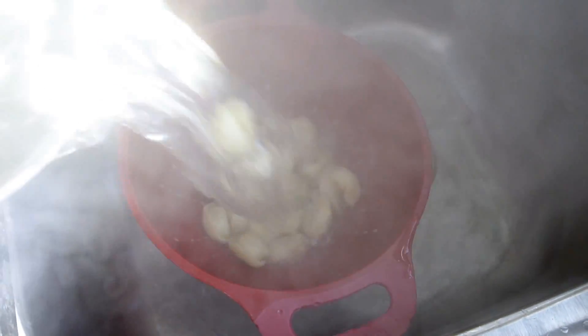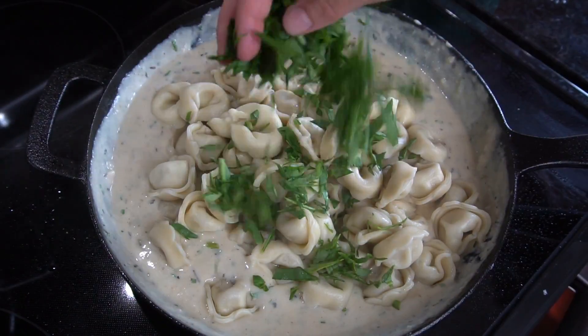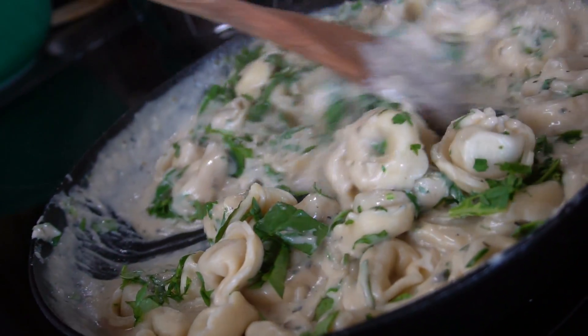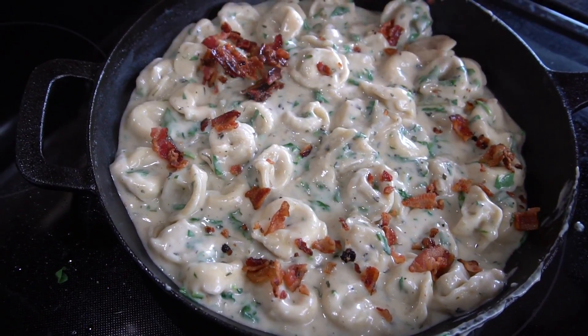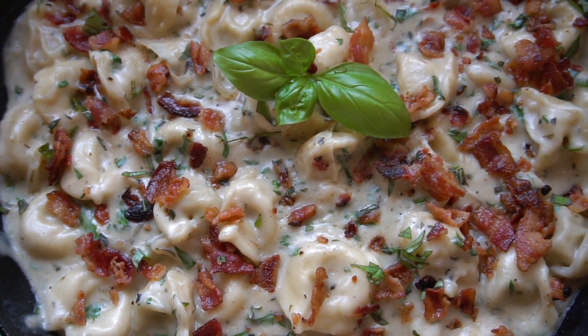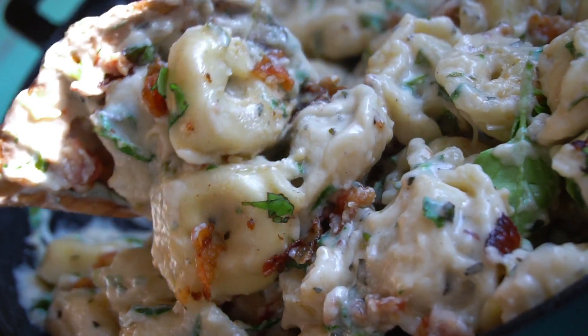The pasta is ready, so drain it and add it to the cream sauce. Also add some chopped spinach and give that all a good toss together. Then top it with the deliciously chopped up bacon — you can crumble it with your fingers if you want. And that's it! That is the final product and it is so good.